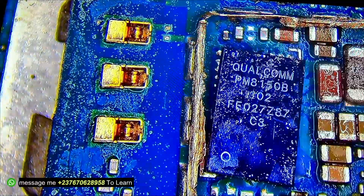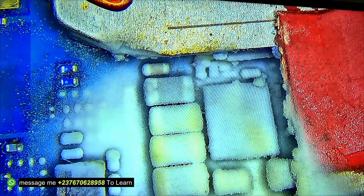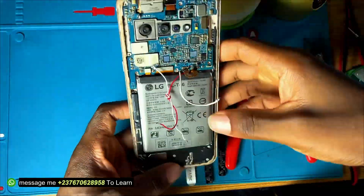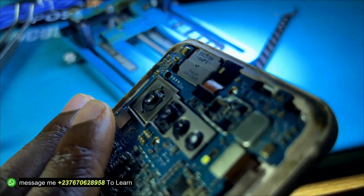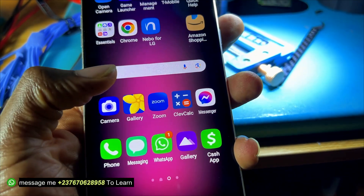I reballed it using the universal stencil, which is why the balls look a bit messy. I cleaned everything, then replaced the chip back onto the PCB. After replacing the chip, I noticed there was still a short. The IC was bursting into flames, so I removed the capacitor that was shorted there, reconnected the phone, and as you can see, everything is working and the phone is charging — without replacing the charging IC.